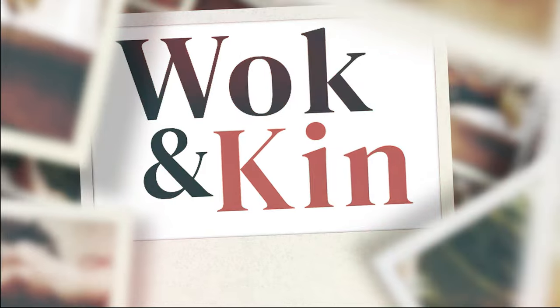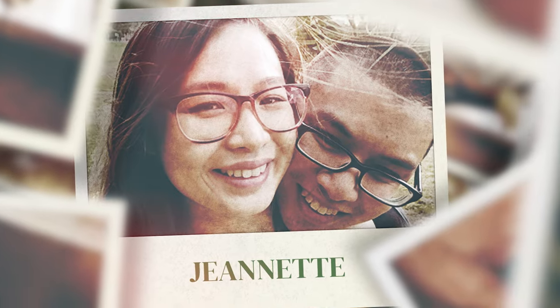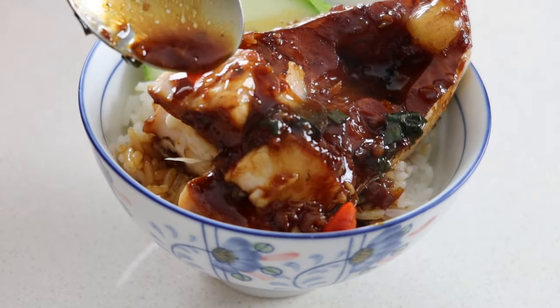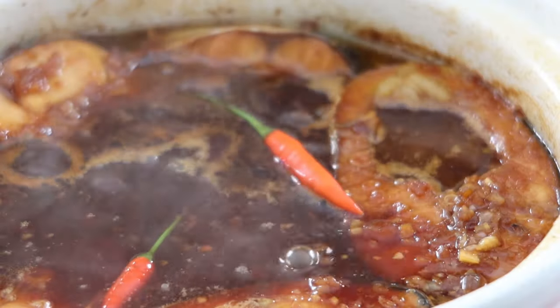Hi, I'm Jeanette and here at Wokingkin I share my childhood recipes so you can reconnect with yours. For today's recipe I'll be showing you how to make Mama's weeknight classic, which is perfect for serving with sliced cucumbers and fresh chili.